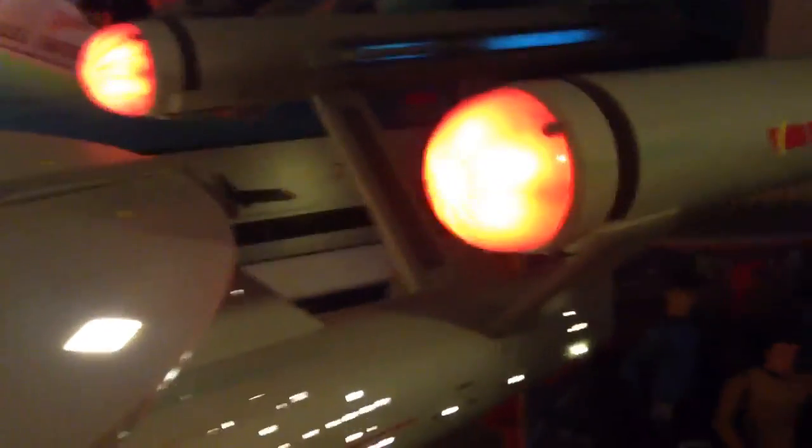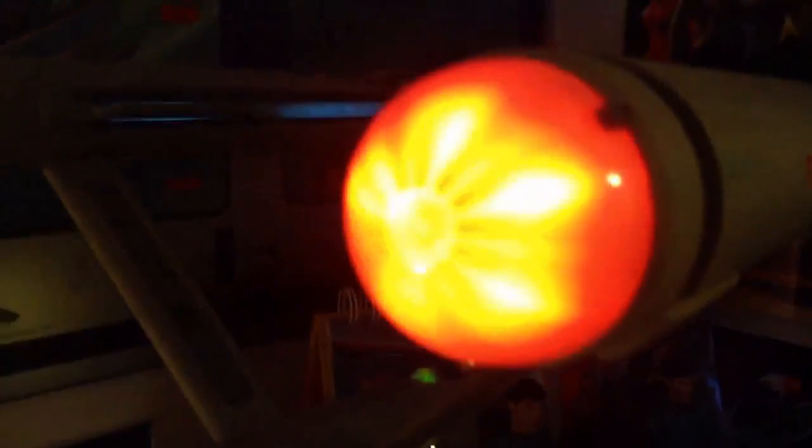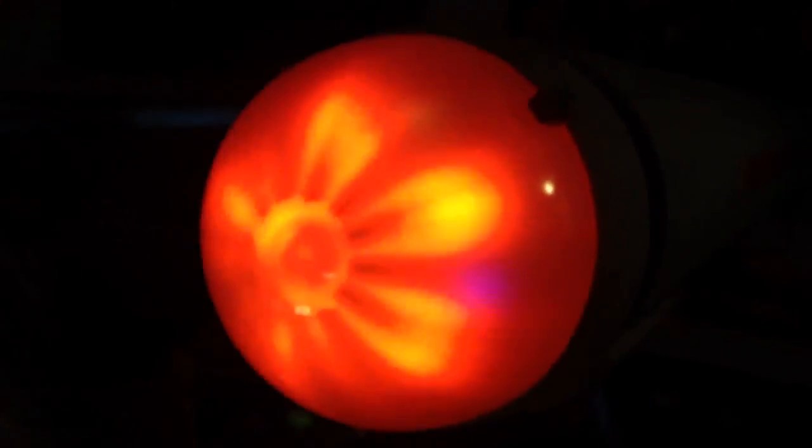Hey guys, Stuart again. I forgot to mention in my last video, my walk around of this ship, about the nacelles.